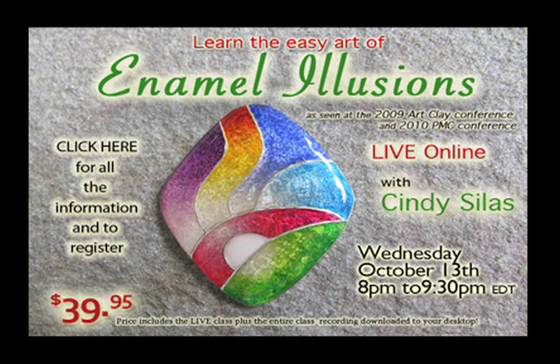It's called Enamel Illusions — Learn the Easy Art of Enamel Illusions — with Ms. Cindy Silas.